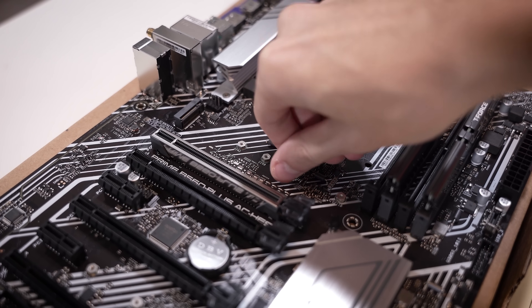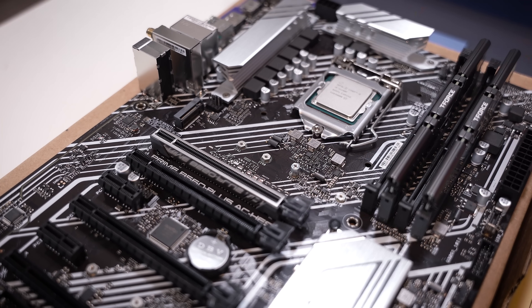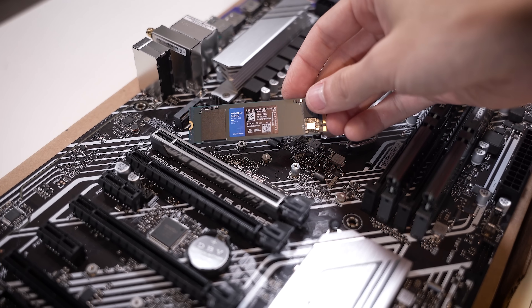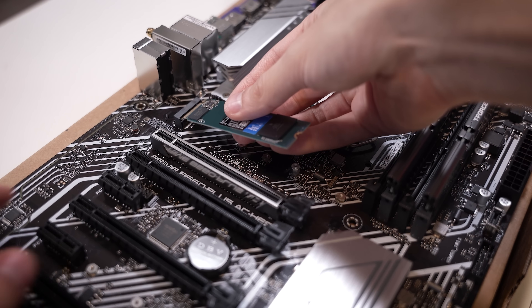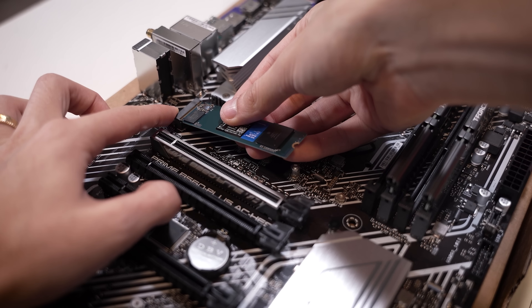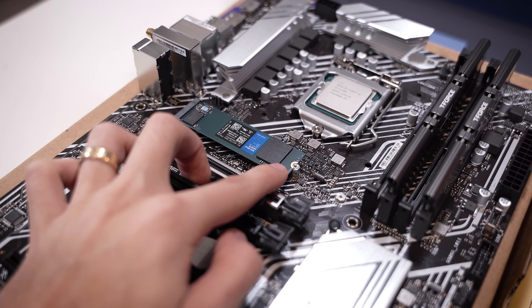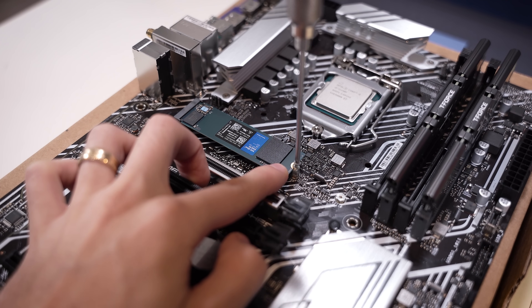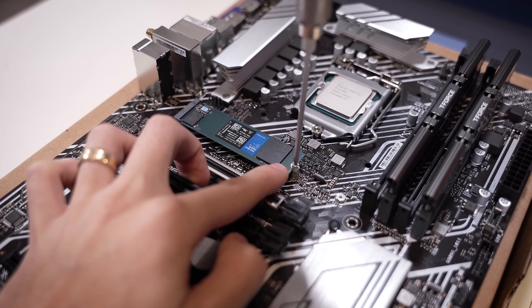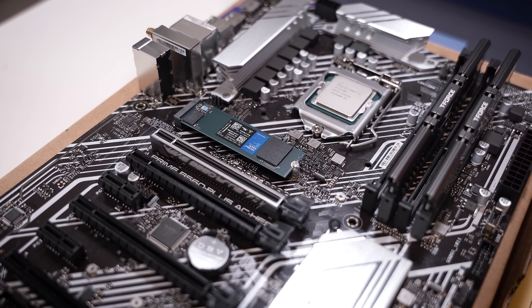Next, we have our NVMe to install. We're going to get this standoff secure first and line it up according to the length of the drive. The one we're using is a WD Blue 1TB included in the kit. You're just going to slot it in, notch to the key, which is off to one side, then hold it down and tighten things with the included NZXT small Phillips head screwdriver and a small Phillips screw from the motherboard box. It's that simple.